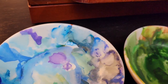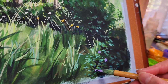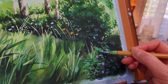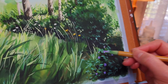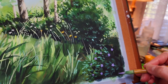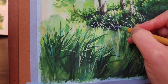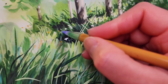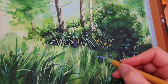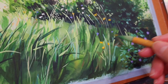When the paint on the bush dries, I add the purple flowers on top. I also added a few small purple flowers to the mix of the wildflowers.